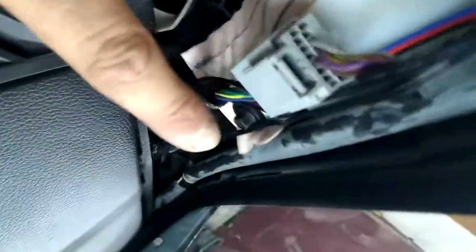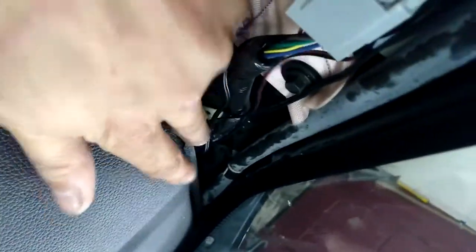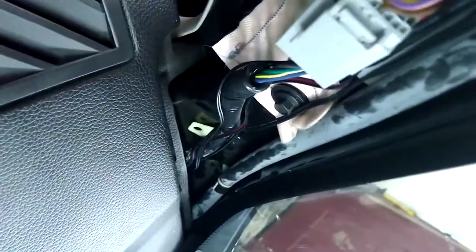Same thing for the high frequency antenna. Here's the wire running down through here. You just put it in here and it drops right down — you get it from underneath right here.